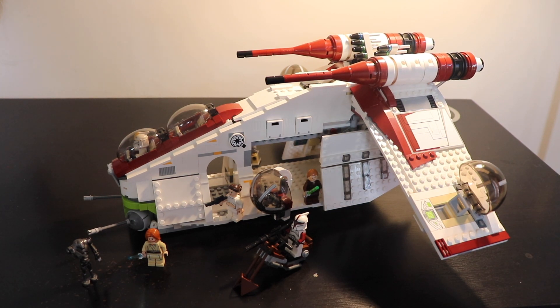Hi everyone, today we're going to check out the LEGO Republic Gunship, set number 75021, that came out in 2013. Certainly one of the best LEGO Star Wars sets in the last decade — I would say even in all the years of LEGO Star Wars. You can see it by all the opinions and reviews, but also on specialized resell websites like BrickLink, where thousands of people are asking for it. It's one of the top five most wanted LEGO sets in this theme.